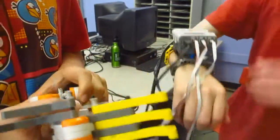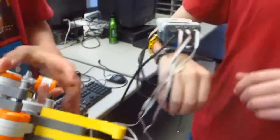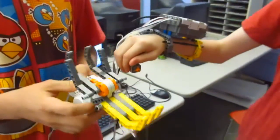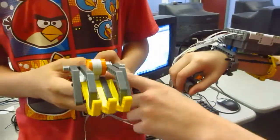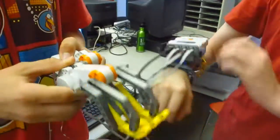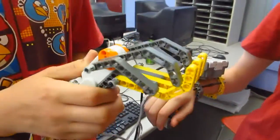So we made — we call it the gauntlet of awesome. Basically we press these buttons, the claw goes up and down. And then we're going to design this so we can move these or something. So it's awesome. It's going to be great.